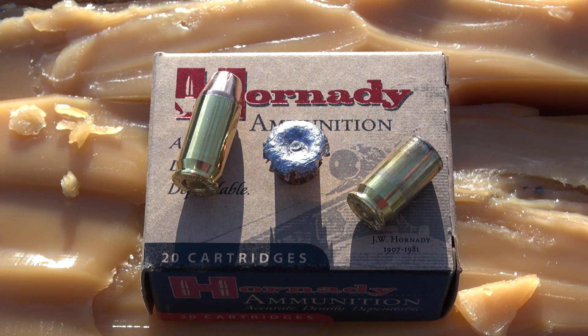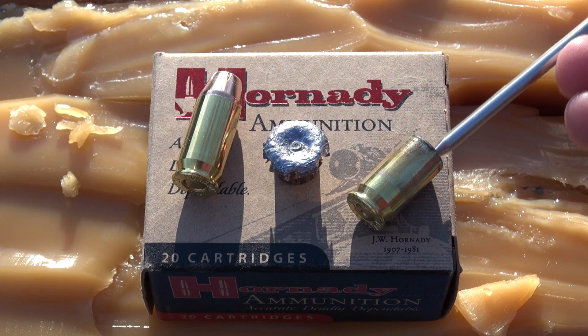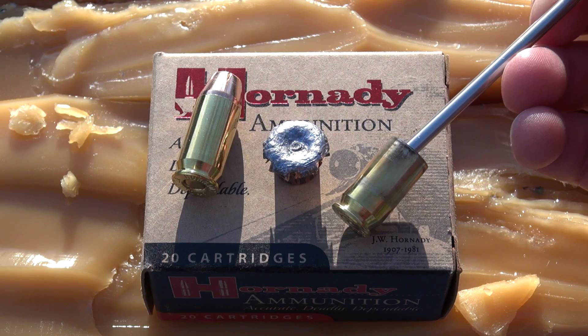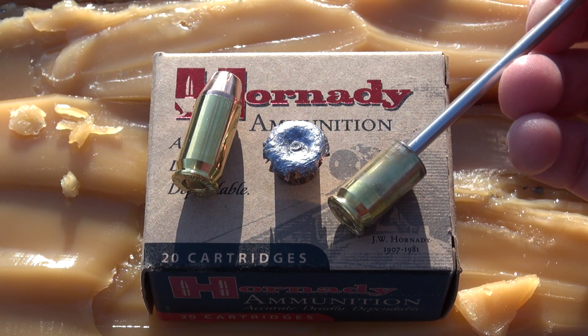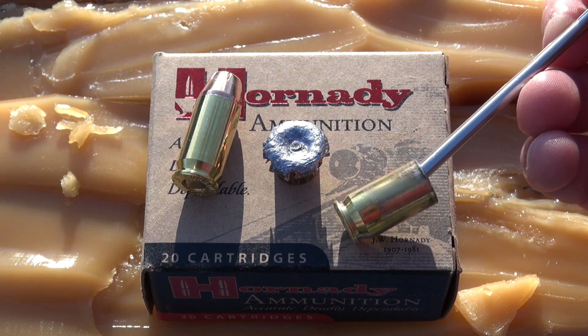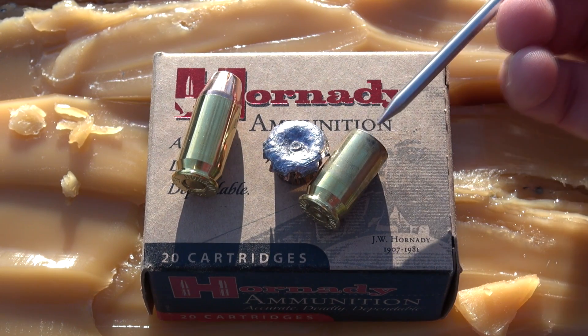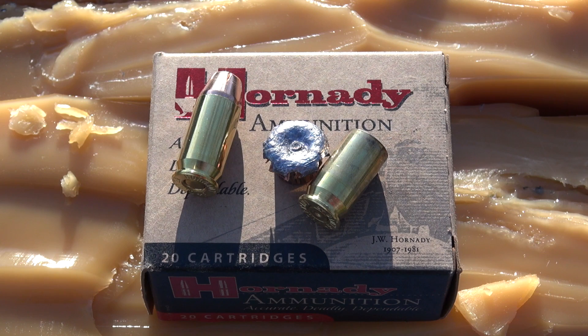With regard to this plus P designation, I want to point out the brass from that shot. Notice this also on my chronograph shots and the five shots at the opening of the video — I am not seeing any signs of a pressure spike or bulging in the brass. So this plus P designation may be more of a marketing gimmick, unless you can truly hand-load these and push them to faster velocities, though I don't know how that's going to impact performance. Thanks for watching.